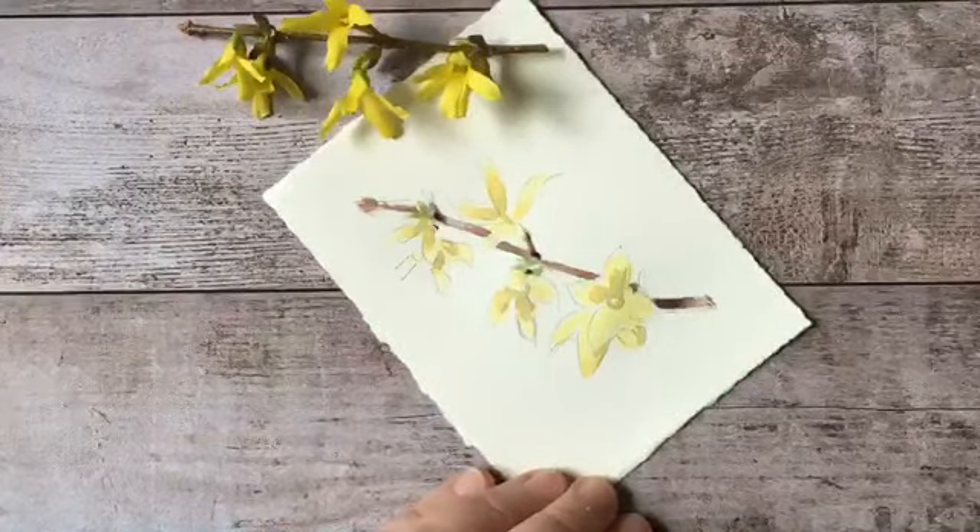I'm just going to blend that a little bit - all I'm doing is adding a little bit of water, not adding paint there. And finally I'm going to take some pure yellow and just glaze a little bit of that over this area, just to make that a little stronger. Smooth that out.